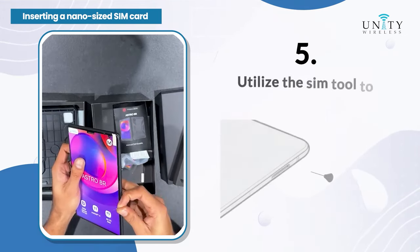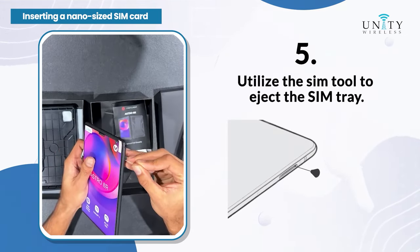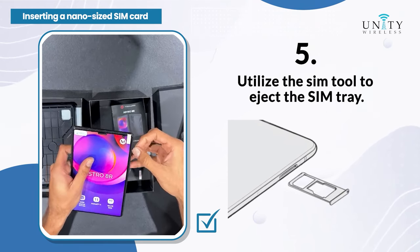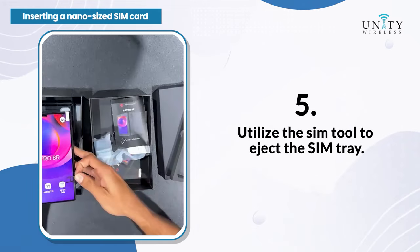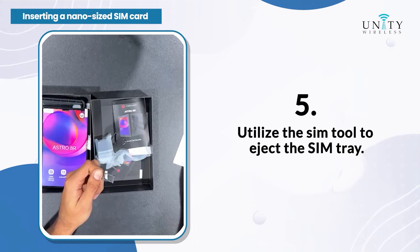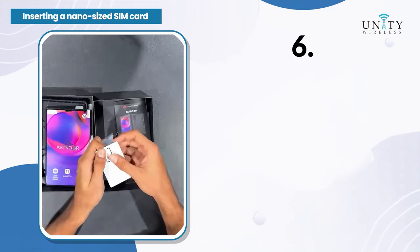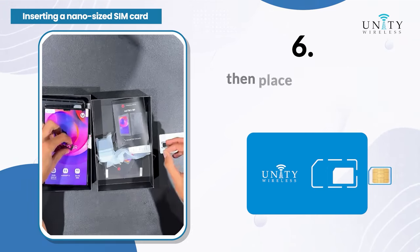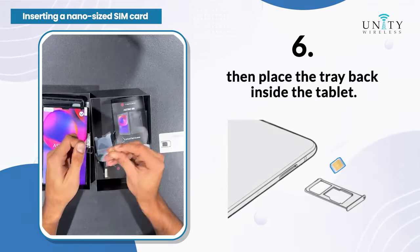Step 5: Utilize the SIM tool to eject the SIM tray. Step 6: Gently pop out the nano-sized SIM card and carefully insert it into the tray, then place the tray back inside the tablet.